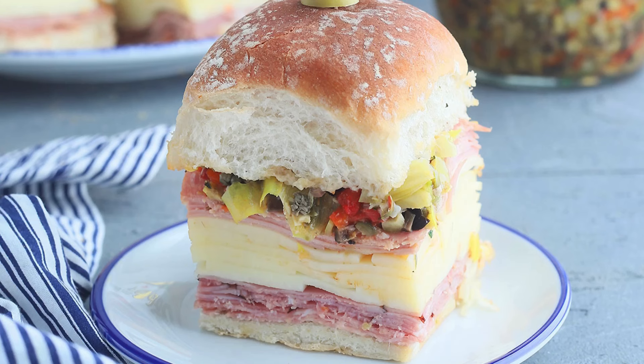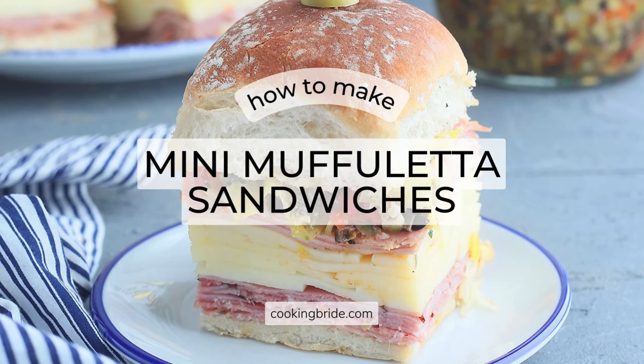Hey friends! Who's hungry? Muffaletta sandwiches are probably one of my favorite things to eat, but I can't always travel to New Orleans to get one. With these mini versions, I can enjoy muffaletta sandwiches anytime I want.